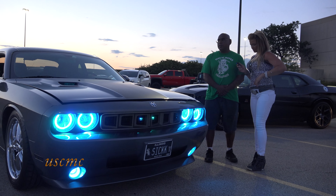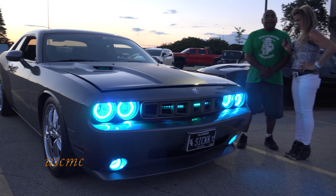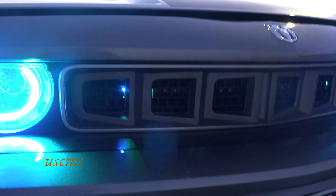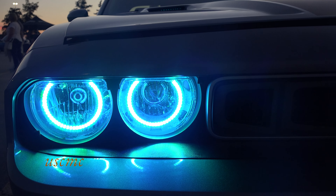How long have you had the car? I've had the car two and a half years. You've done a lot of work I can see. This is my third change on the car. It was green before — I had green stripes on there before. The car is gray.